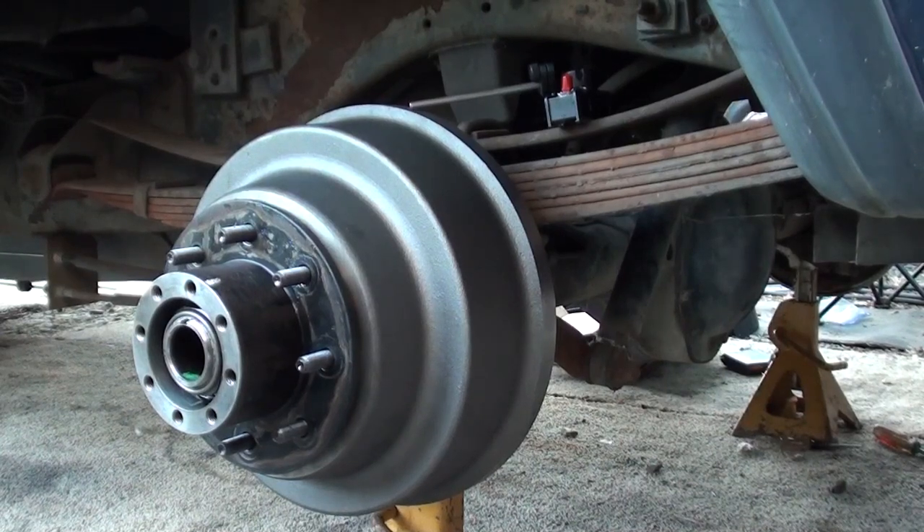You just put brakes on your first and second generation Cummins Dodge three-quarter or one ton, and now you've got such bad brake shake that you just can't stand it. I'll tell you what happened.